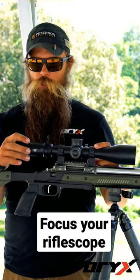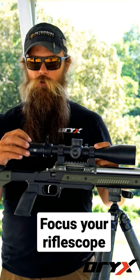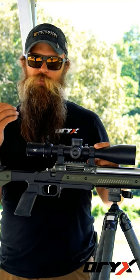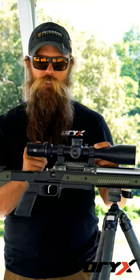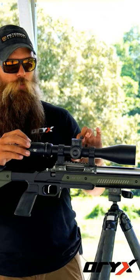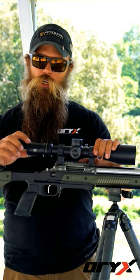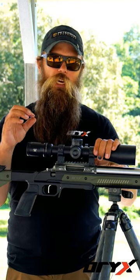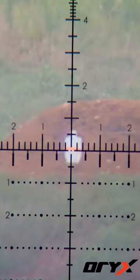We've got the diopter. What this is going to do is set the reticle focus and your base focus for the scope. What you want to do is bring that over to about six to seven power, adjust your parallax knob to infinity, and then adjust the diopter until you get a nice clear reticle — something where you can read the lines and the numbers very easily.